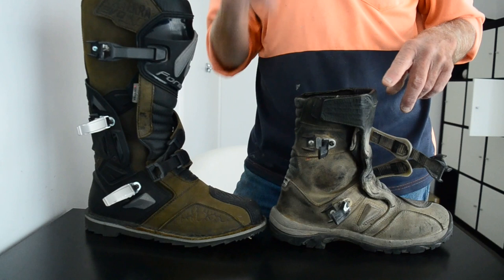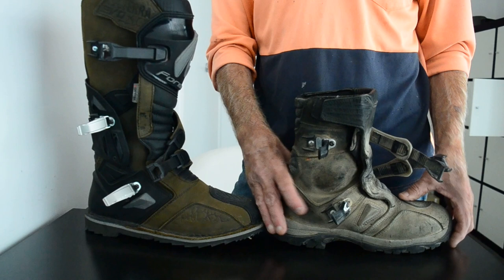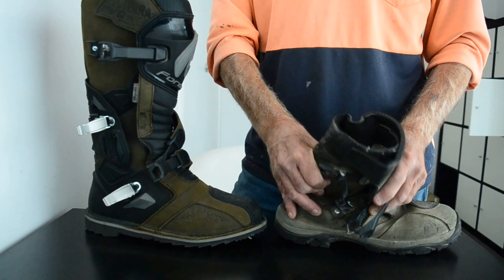So this is a low boot, obviously, and it's six years old, so it's pretty worn in. This is your former Adventure boot, which is very, very flexible.